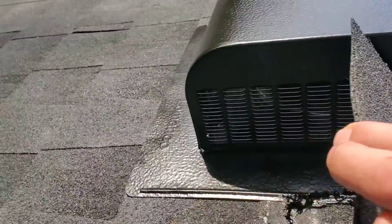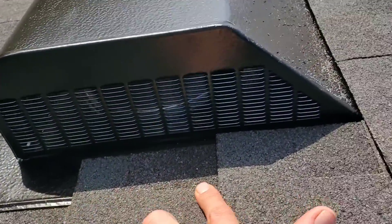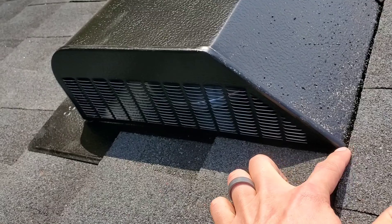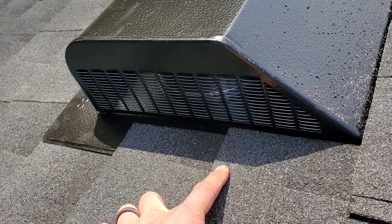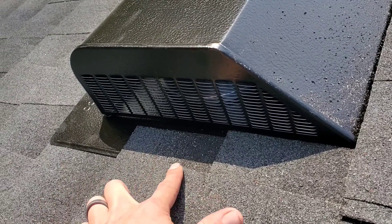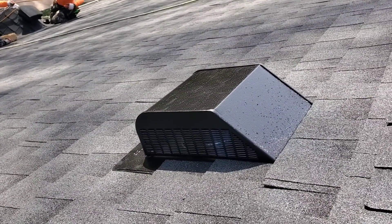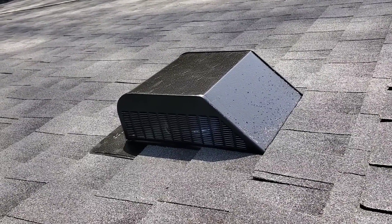We've got cement running up the side of the shingle, so this shingle comes to here. Water that gets in here can jump the rib right there and not leak, but it's not going to do that because it's got cement all the way up to here. You've got your second, third, and fourth layers of protection to keep those from leaking - we don't ever want these things to leak.